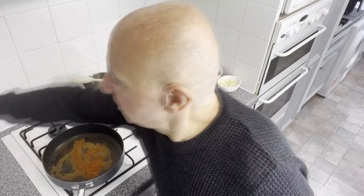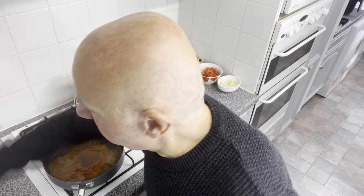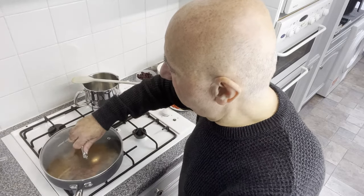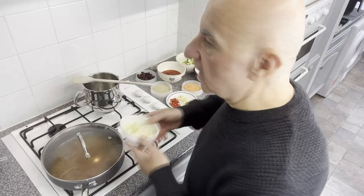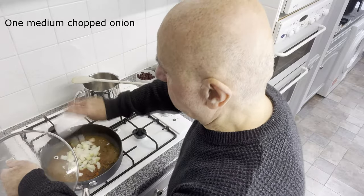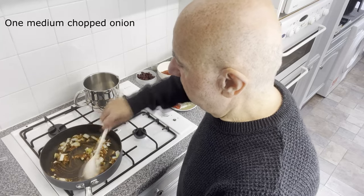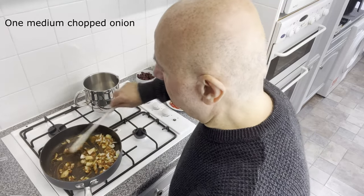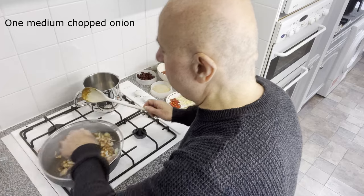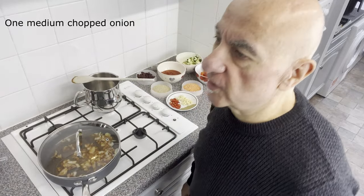Next, we're going to add a splash of water — not a huge amount. Let's just put the lid on to encourage it to start bubbling, which it does immediately. Next, I'm going to add a chopped onion. Stir it. Drop the heat down a bit to about halfway, replace the lid, and just allow it to cook for a little while.